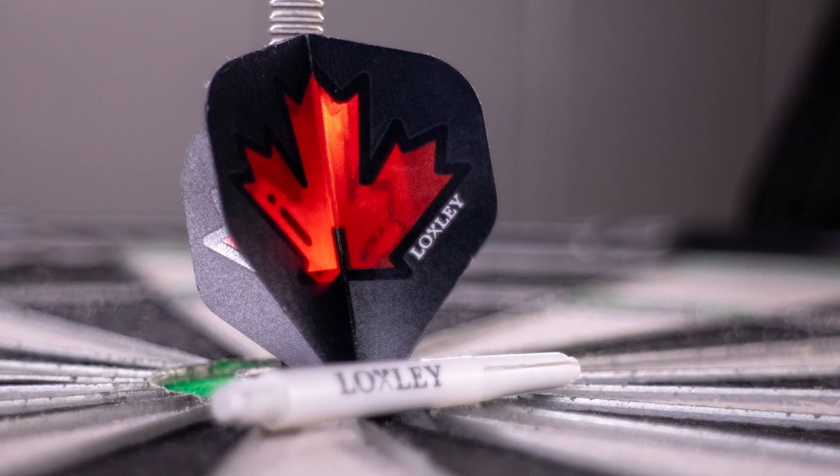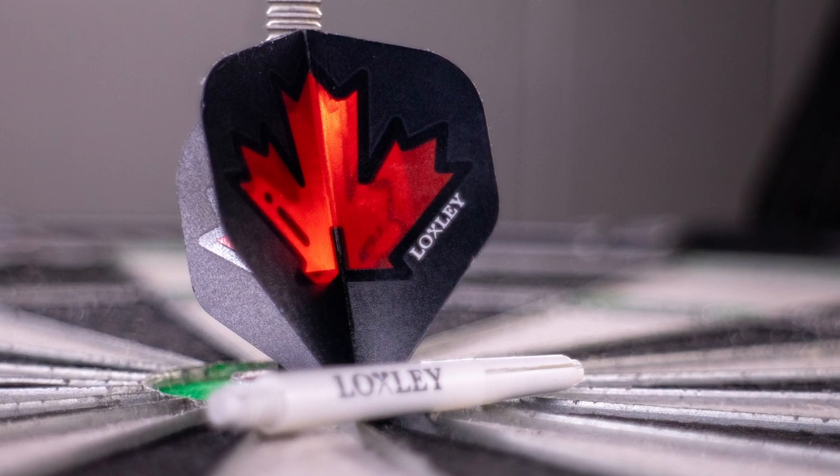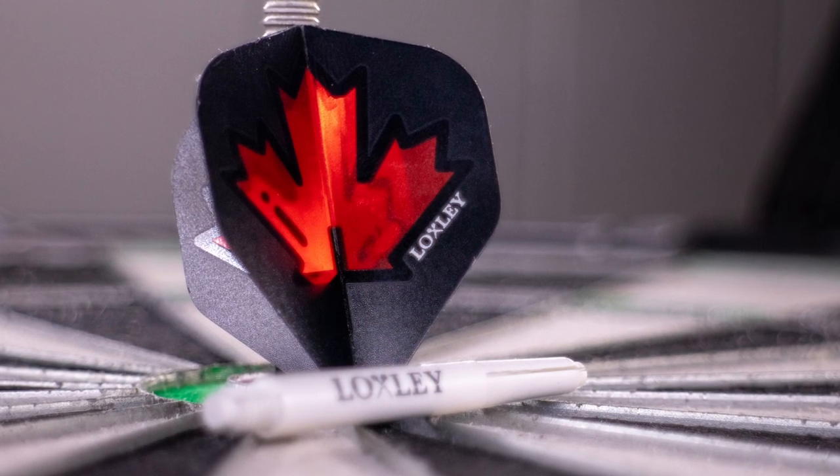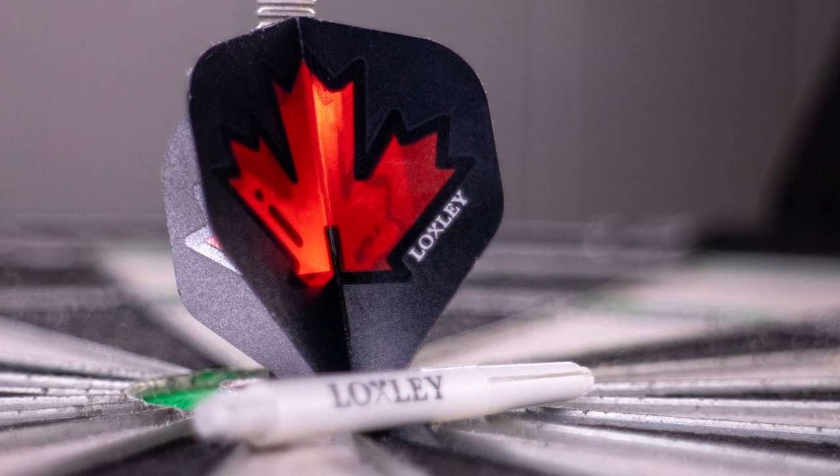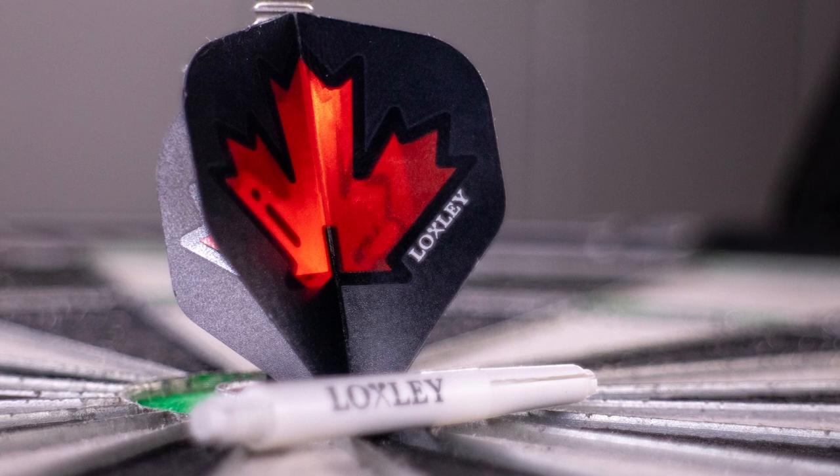The darts are supplied with John Part's signature Loxley flights which look really, really nice. They've got transparent red in the middle, a maple leaf design, and then black around the edge. They are also supplied with some short Loxley white shafts.